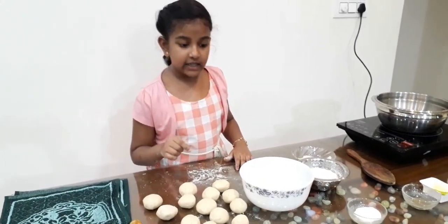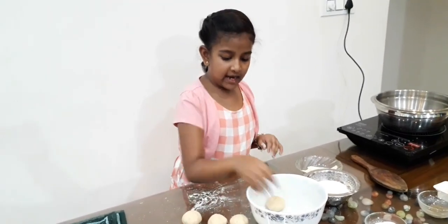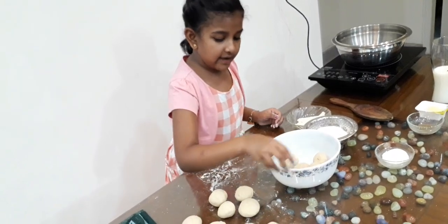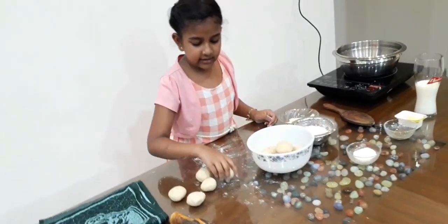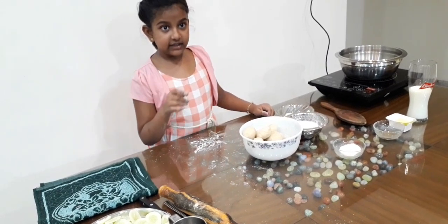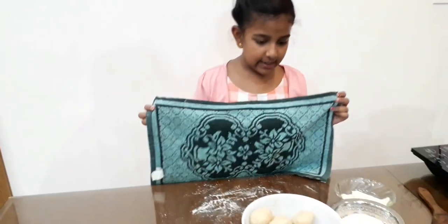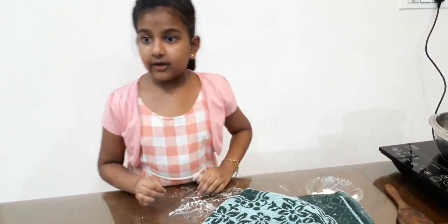Now I am going to count them and put them in the bowl: 1, 2, 3, 4, 5, 6, 7, 8, 9, 10, 11, 12, 13. There are 13 balls over here. Let's cover it with a wet cloth, or it will get very hard.